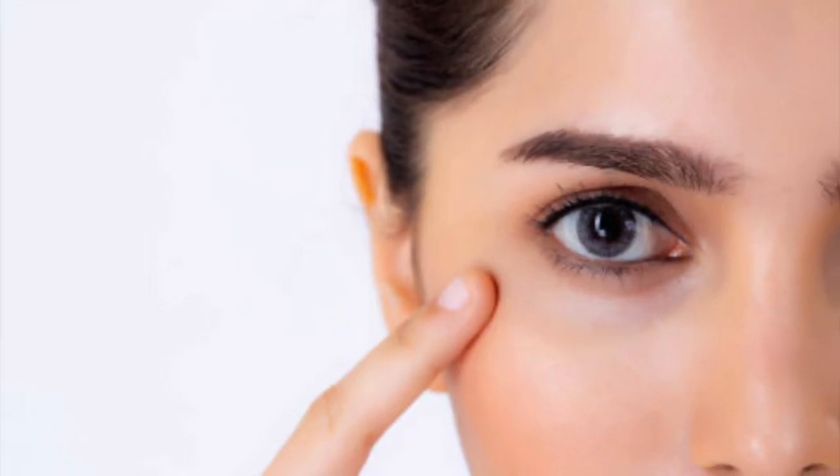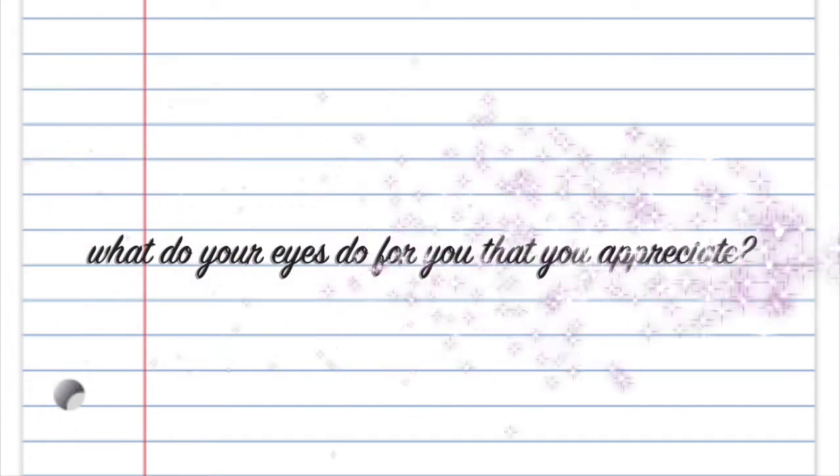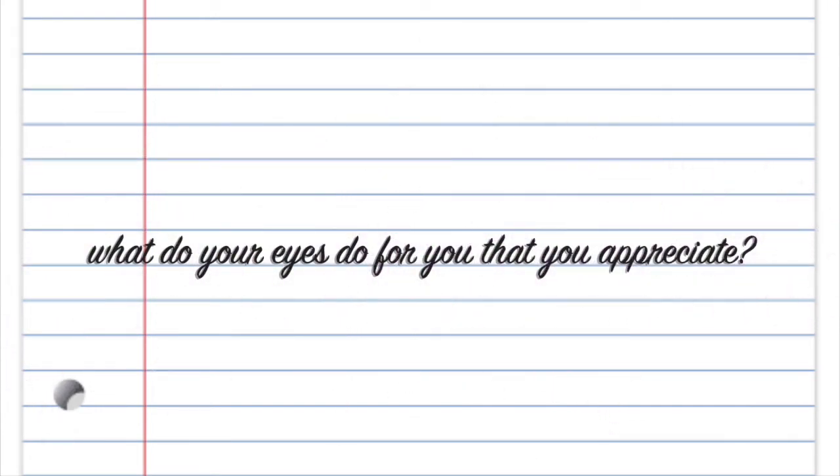Next up, asking the same questions — it's all about the eyes. You could say, I love that my eyes allow me to see the beauty of the world. And some things that you could do to take care of your eyes: sleep or rest, warm compresses, and taking time away from technology.